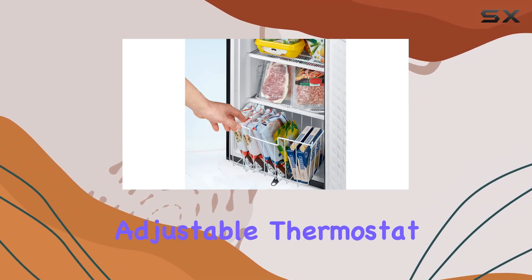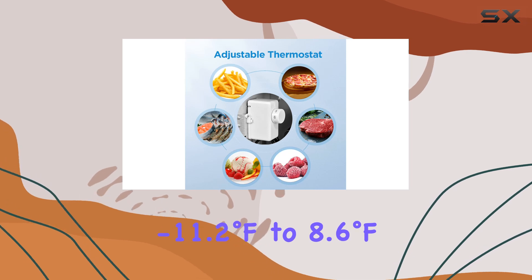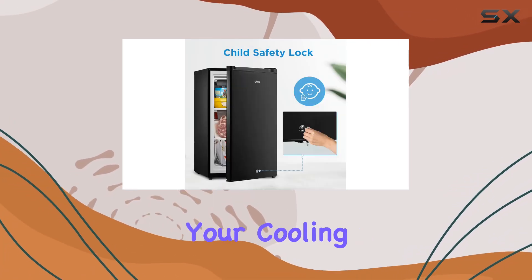One of the standout features of this freezer is its mechanical control with adjustable thermostat, allowing you to set the temperature anywhere from minus 11.2 degrees Fahrenheit to 8.6 degrees Fahrenheit according to your cooling preferences.